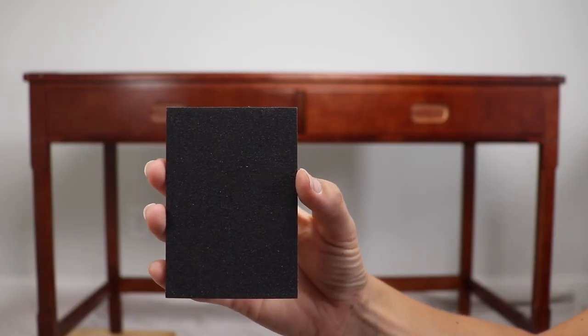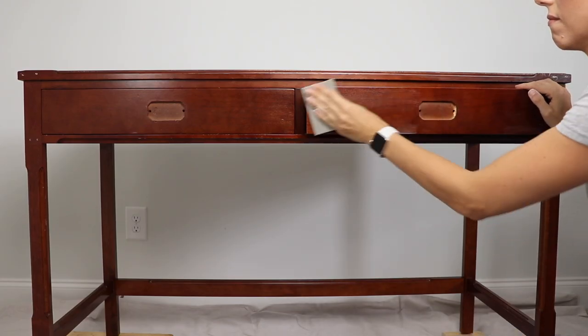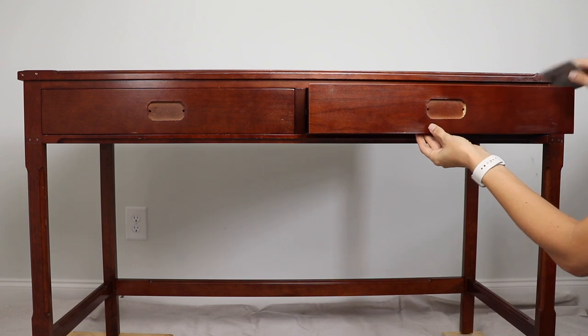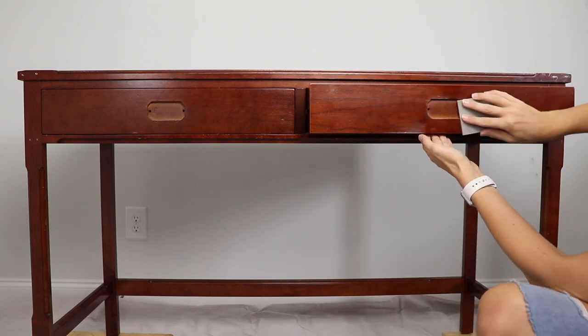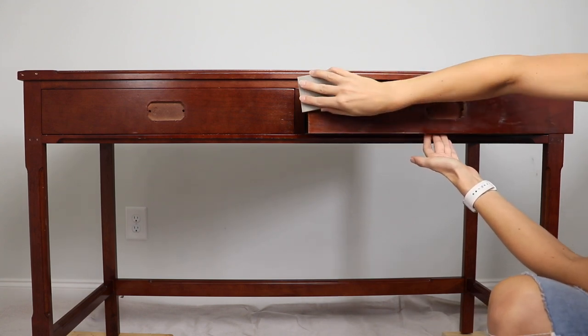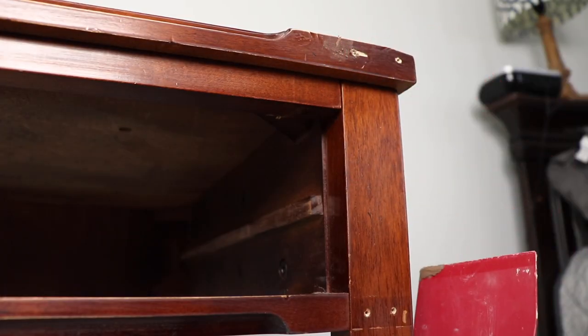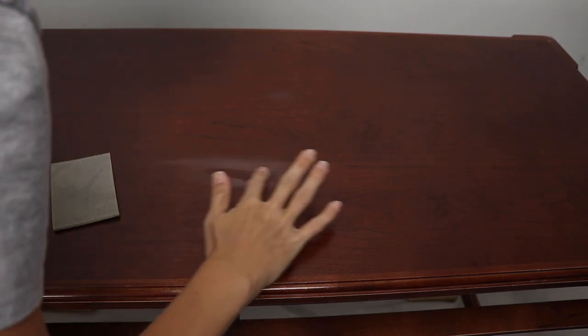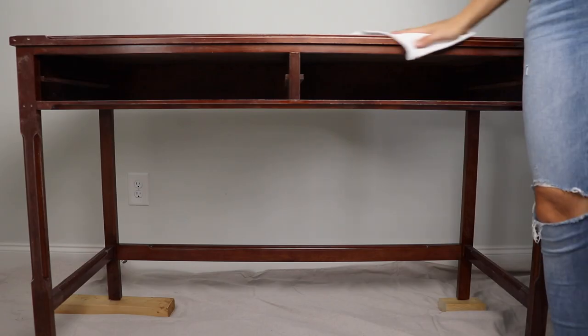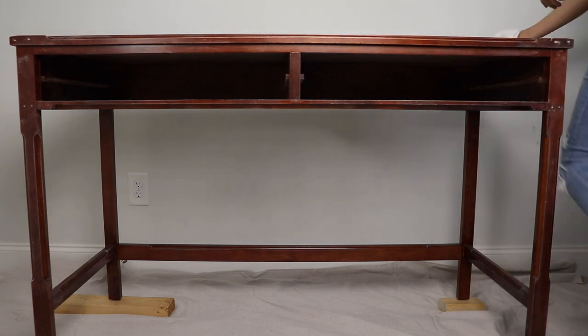The first step in creating a smooth finish is having a really smooth surface before you start painting. I'm going to take one of Jolie's medium grit sandpapers and get rid of any gouges, scratches, or watermarks by sanding in the direction of the grain. You can see these little vertical lines running up and down — just follow those lines. You also want to make sure you don't have any gouges or dings in the wood; you can fill those with wood filler and sand them down. Once you're done sanding, take a clean cloth or tack cloth and wipe away all the dust before painting.